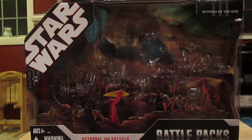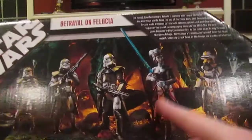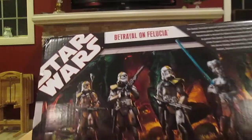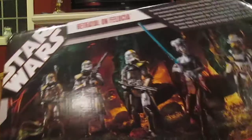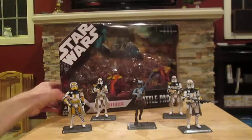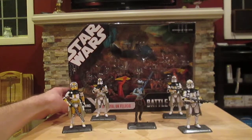Before I show you the figures, let me show you the box. Here's the back of the box. Included are Aayla Secura, Commander Bly, and a few Felucia clone troopers. Pretty cool box, and this battle pack usually goes for anywhere from 30 to 50 bucks on eBay. I got this one for 35 dollars.